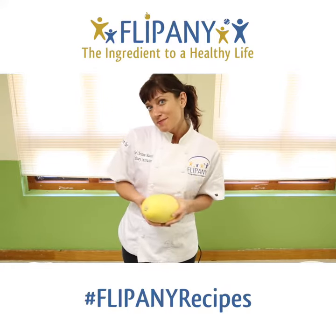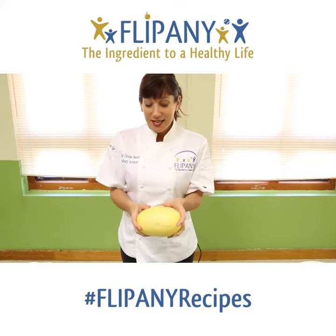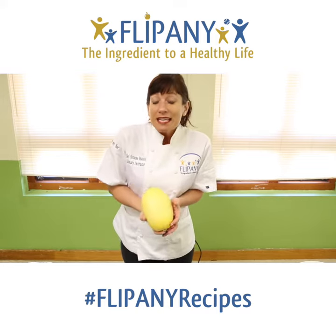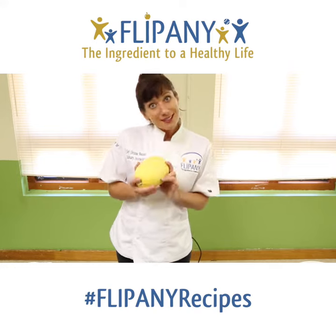Hi, I'm Chef Christine from Filippini, and today I am going to show you how to make spaghetti squash. This cute little guy is really super awesome, and I'm going to call this Smart Spaghetti because it is a vegetable and it's really super good for you, so let's get started.